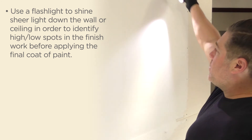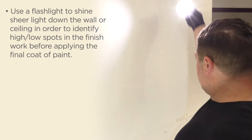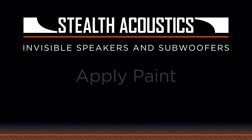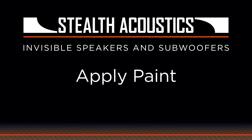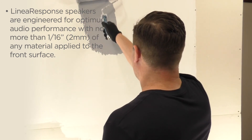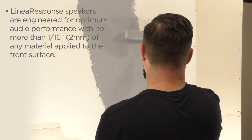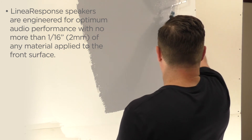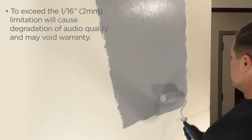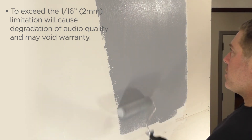Use a flashlight to shine sheer light down the wall or ceiling in order to identify high or low spots in the finished work before applying the final coat of paint. Linear Response speakers are engineered for optimum audio performance with no more than one sixteenth of an inch or two millimeters of any material applied to the front surface. To exceed this limitation will cause degradation of audio quality and may void warranty.